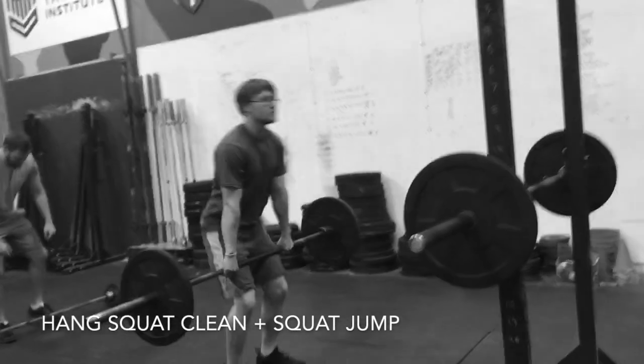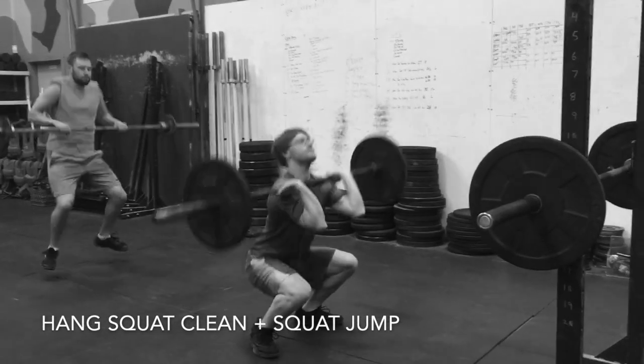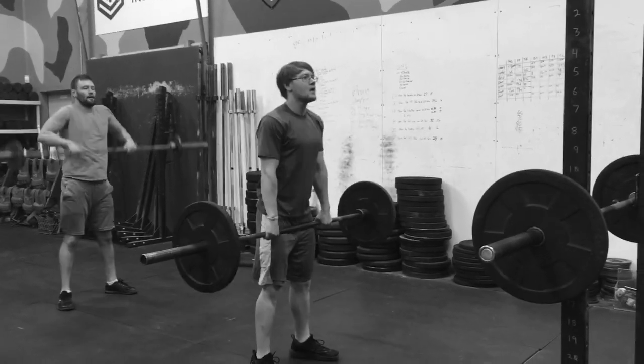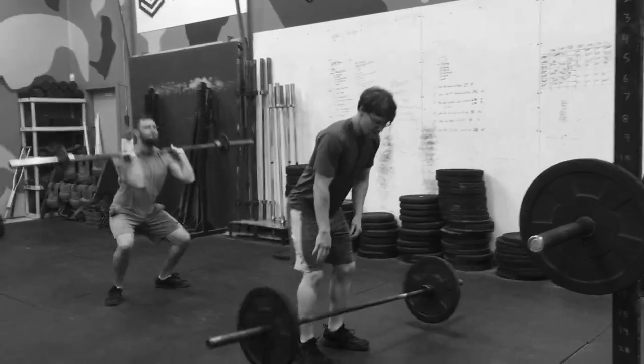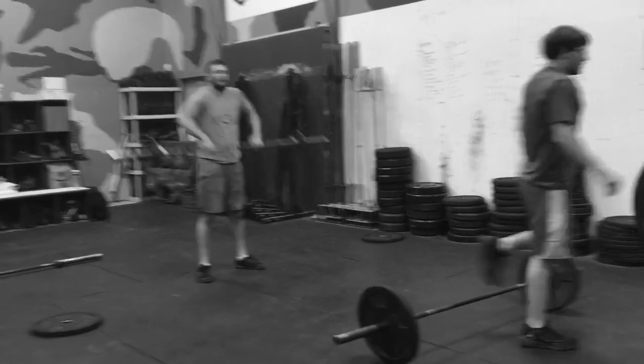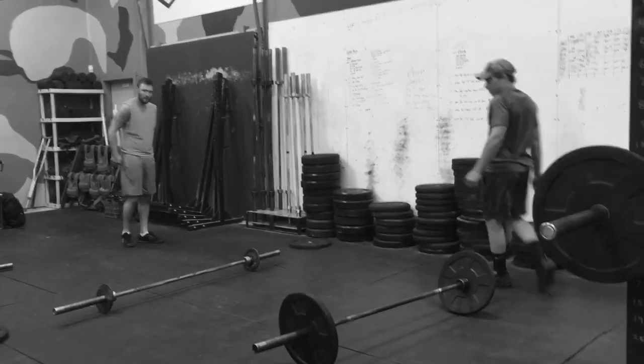This is a Craig special — a hang squat clean plus a squat jump at a really light load, 30% of max on the hang squat clean. You catch in the bottom and explode up. That's a hang squat clean plus a squat jump.